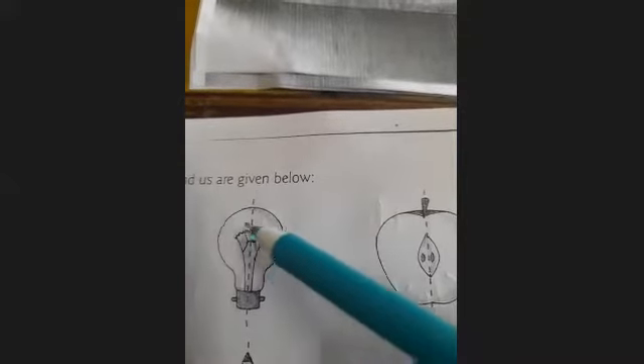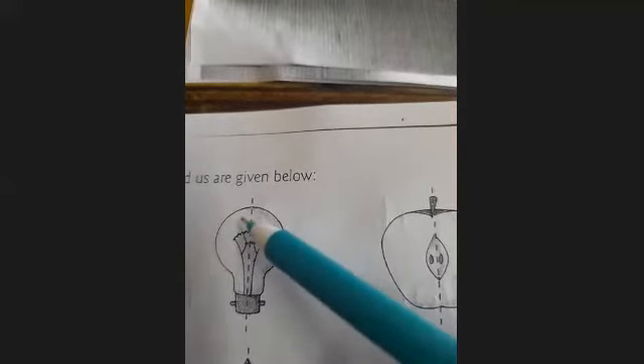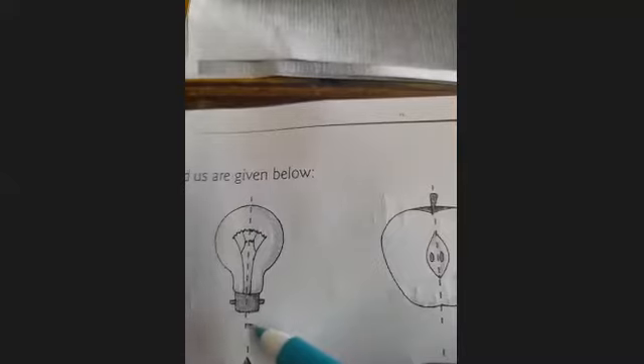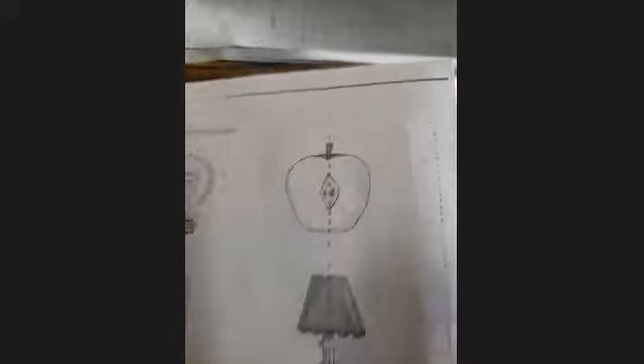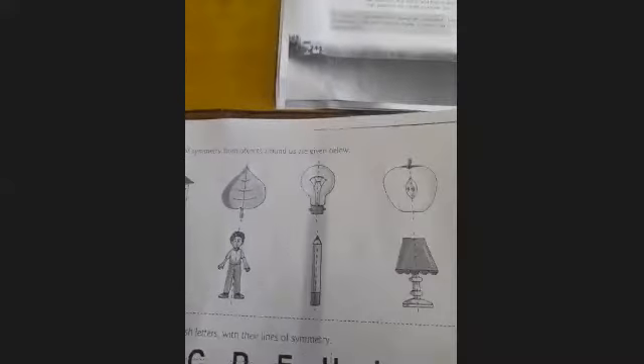Next is half an apple. Again, the dotted line divides this picture into two equal parts — first one and second one. Folding from the dotted line, you can see these two parts are totally overlapped. So these are a few examples of symmetrical objects. Now, the butterfly: first part, then second part, and both parts are equal in shape and equal in size. So these are all symmetrical objects.